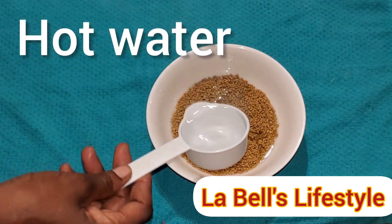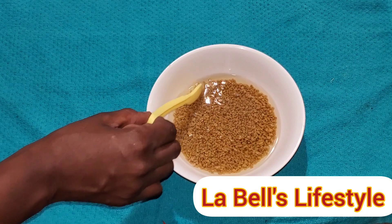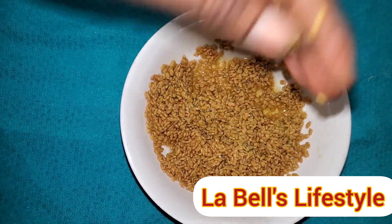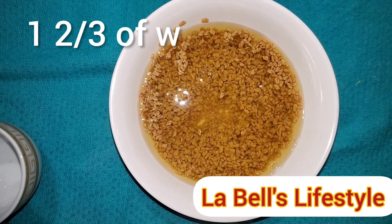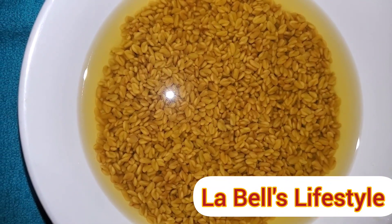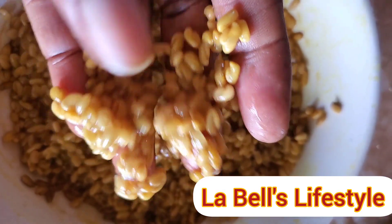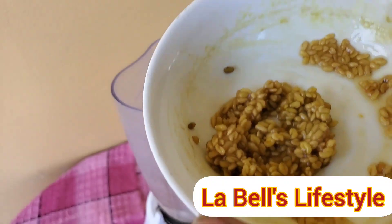Let's start the process. I poured the same amount of water on the fenugreek seeds, but to my surprise they soaked up everything, so I had to pour another one third cup in. The same thing happened, so I ended up using one cup and two thirds of water total. I let it sit on the counter overnight. The following day it had soaked up all the water, felt slimy, and the seeds had increased in size.